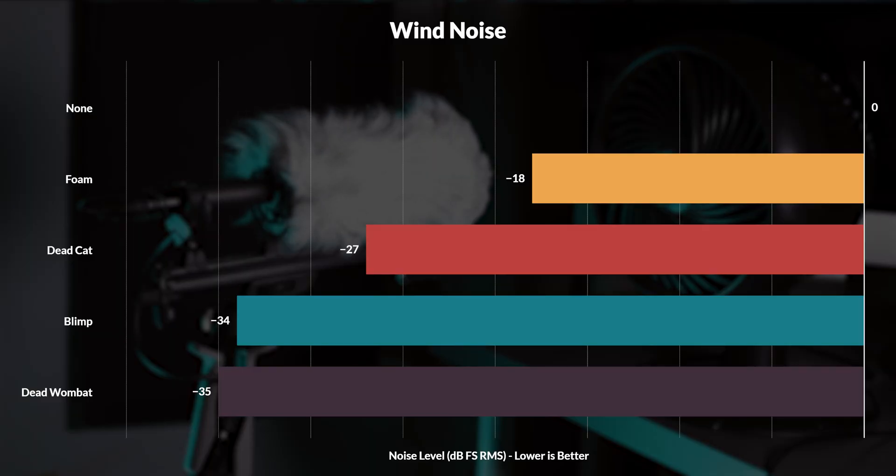Alright, the results are in. Using our mic with no protection as a reference point, we can see that even just the foam provides 18dB of reduction, which means we're reducing the wind to close to a quarter of its volume without the foam. Throwing the dead cat on top of that nearly halves it again for a total of 27dB of reduction.